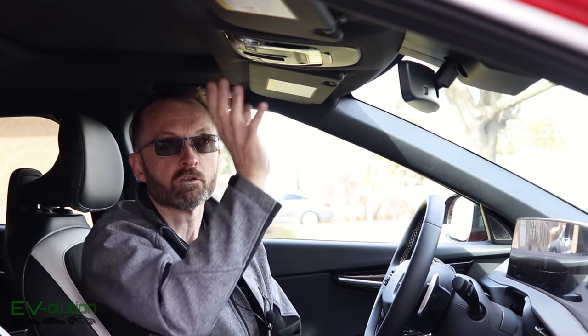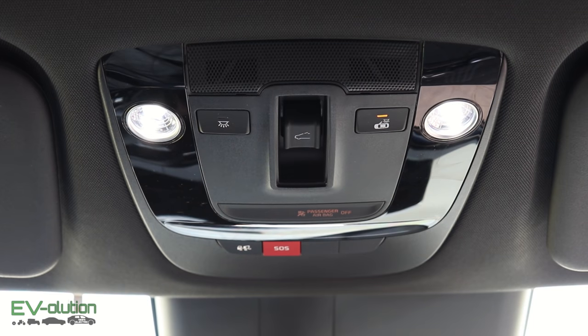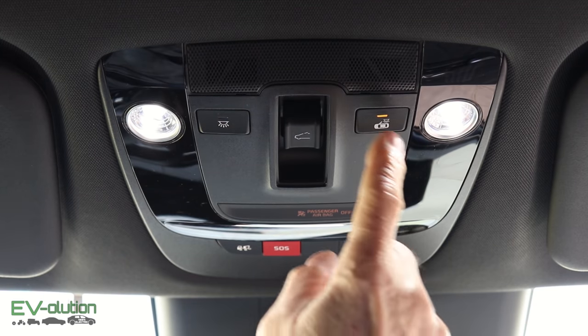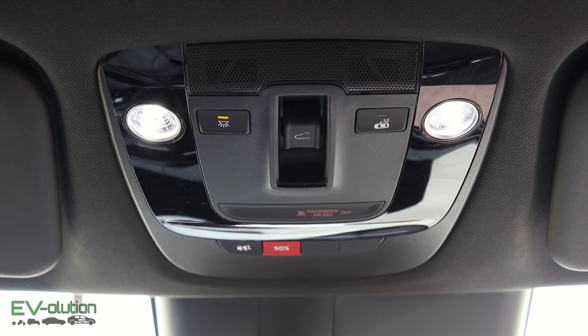Another hidden feature in the Kia EV6 has to do with the dome lights. In the front of the car you've got this overhead console with dome lights, and in the back you've also got some dome lights. The button for the door-open lights has a little LED light to indicate that the button is active. With the passenger side door open the lights come on automatically, and if you want to turn the dome lights on manually, there's a button on this side that also lights up its LED when activated — but that's not the hidden feature.